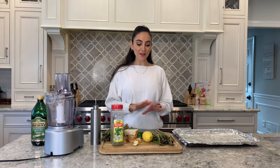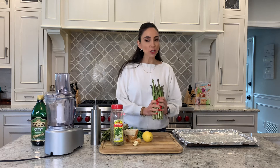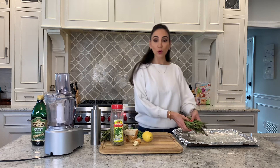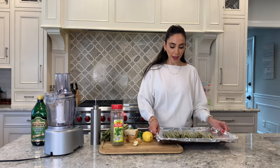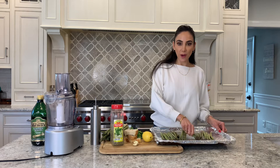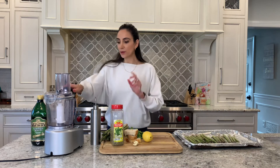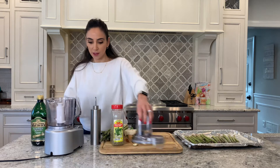We have all our ingredients washed and ready to go. Remember that anytime you're working with vegetables, you always want to make sure you wash them well under cold running water. I went ahead and patted them dry and just laid them onto a baking sheet covered in aluminum foil, and I did spray the bottom of my pan with some cooking spray.